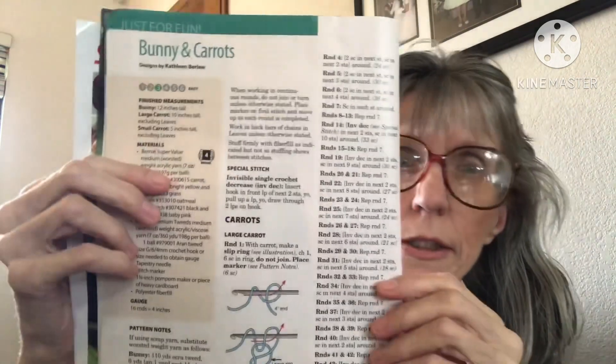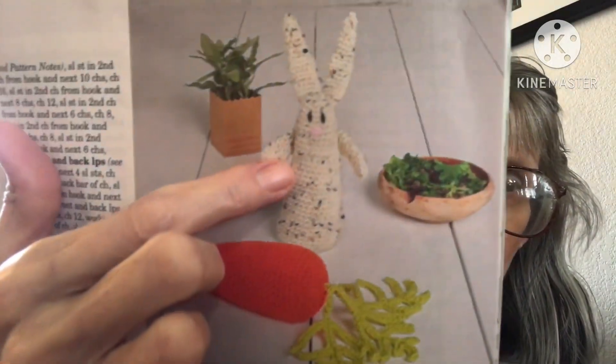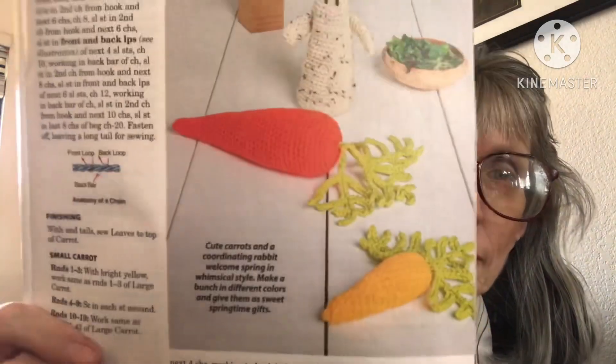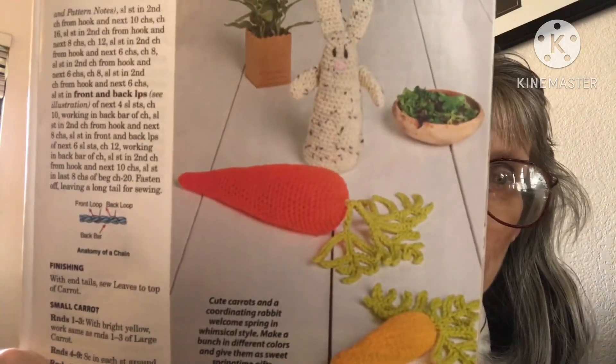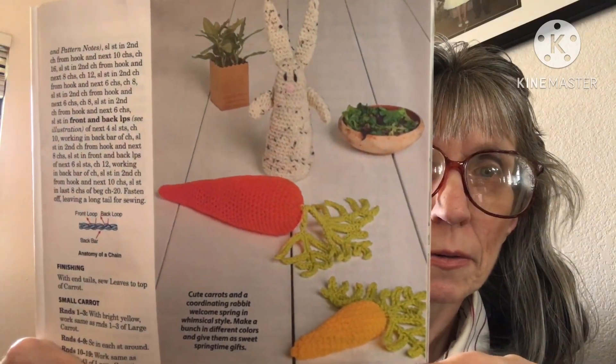The next pattern is Bunny and Carrots. It's an easy pattern, four weight. Here it is — there's the bunny, adorable, and then two carrots. I love that. It would be a beautiful display, maybe with some Easter eggs around. Here's the back of the bunny too.